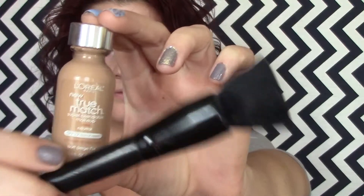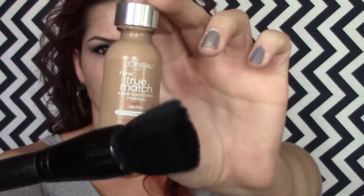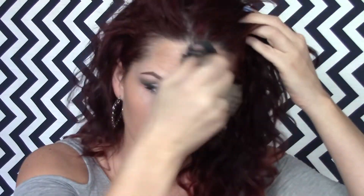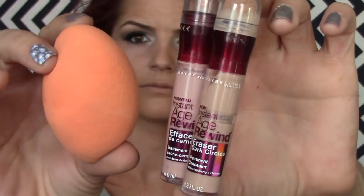I've got the CoverGirl foundation and this e.l.f. flat top powder brush, and I'm just using that to spread the foundation all over my face. This brush is amazing - you can get it at Target or eyeslipsface.com, it's only three bucks. Before I could afford the more expensive brushes, this was my go-to brush. You can use it for so many things. My foundation is darker than my face, but you just want to match your neck and blend it out - that's what's important.